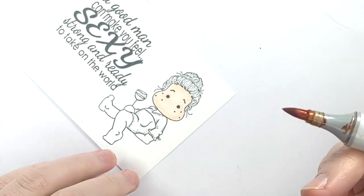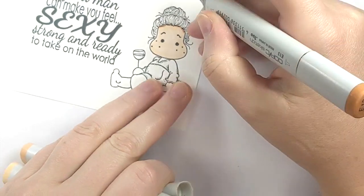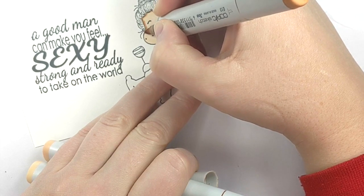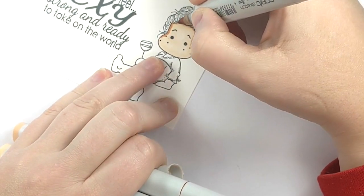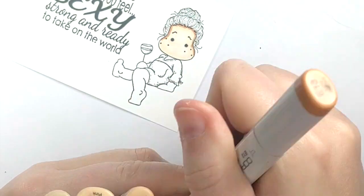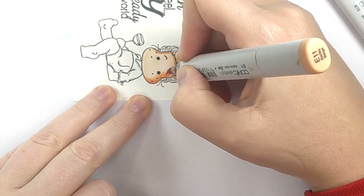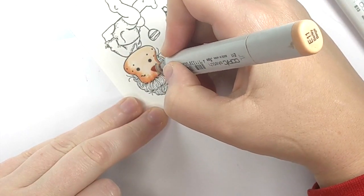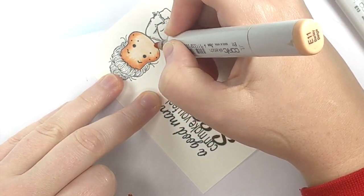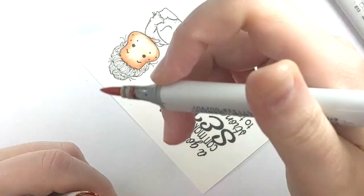Then I like to jump up to E13 and start putting in shadows wherever they may be on the face. In this case, they're going to be towards the edges of the face and at the hairline. And now I can start working my way down the colors, using flick to flick in and push that color towards the center of her face. And at this point I'm going to color in her neck a little bit there.